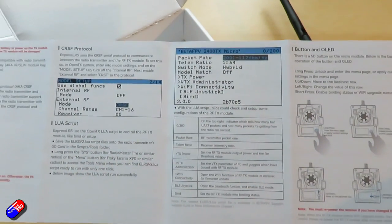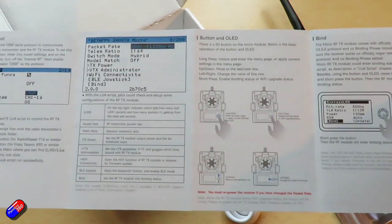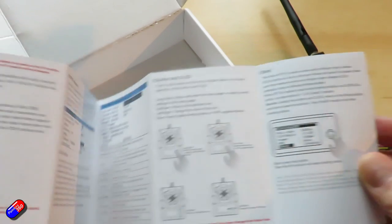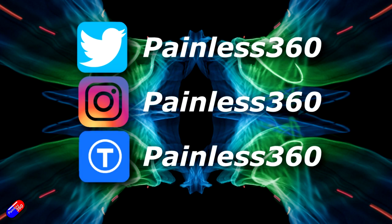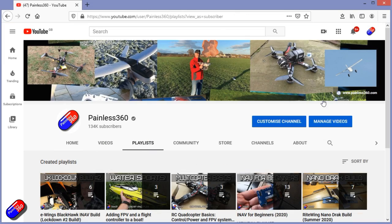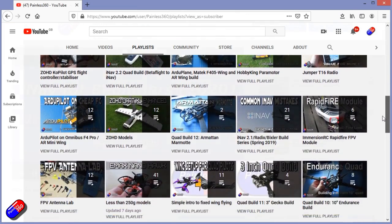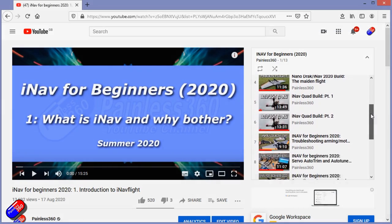BetaFPV continue to be one of the very active manufacturers of ELRS hardware. I'm interested to see the next range of smaller radios coming out that have ELRS built in too. Thank you for spending your time watching today's video. You can find me in all the usual places on social media. If you're trying to learn about a subject, check out the playlists — all my videos are organized into easy-to-follow playlists that take you from the basics right through to some pretty advanced stuff.